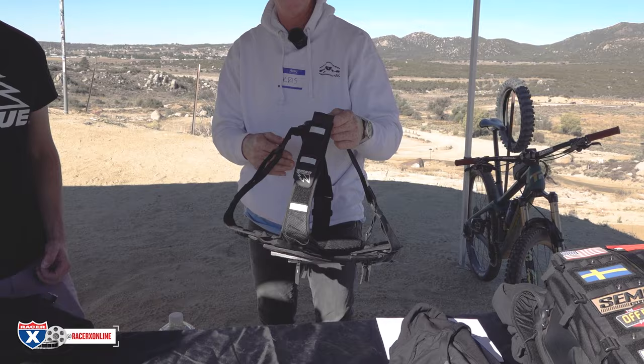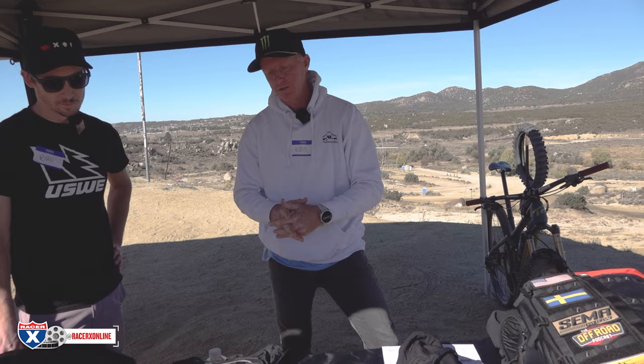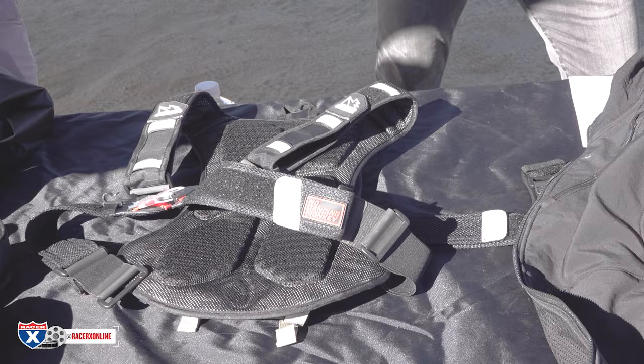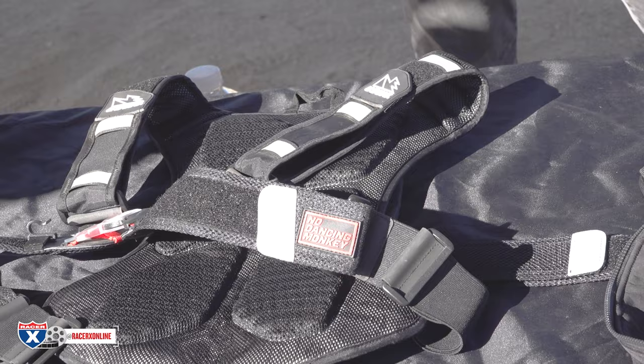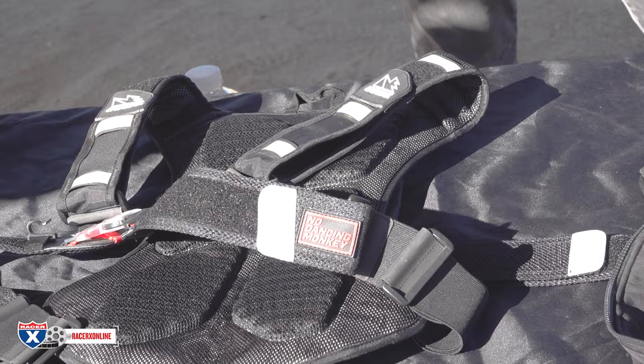Coming from a moto guy — I'm not used to wearing anything when I ride — but what's nice about this is it hugs your body. If you're a guy that doesn't usually wear anything, it hugs you nicely and doesn't flop around. It feels like it's part of your body, so when you're moving around on the motorcycle it doesn't feel like it's hanging off or interrupting your movement. Our tagline is our 'No Dancing Monkey' NDM harness — the concept about stretch, elasticity, and comfort. You don't want a dancing monkey on your back. It should stay put and not move.